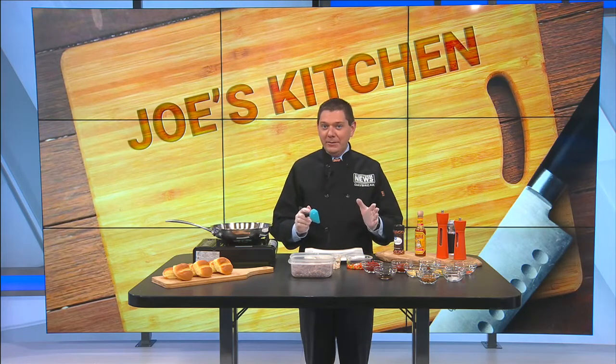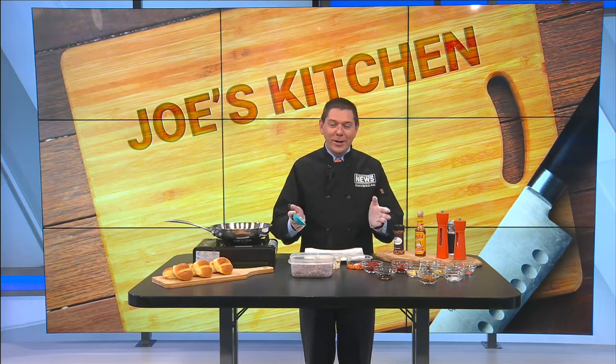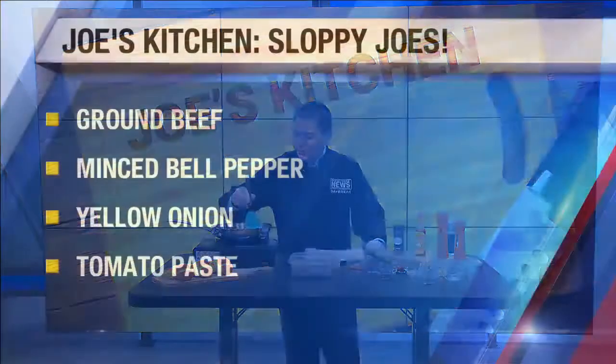One of my favorite meals is fast and easy to cook, and if you want to try it homemade instead of just buying it out of a can, here you go. It is time for some sloppy joes. I absolutely love this meal.